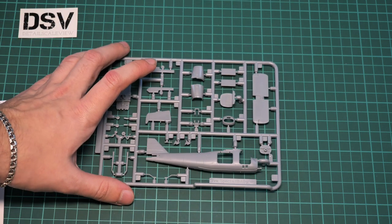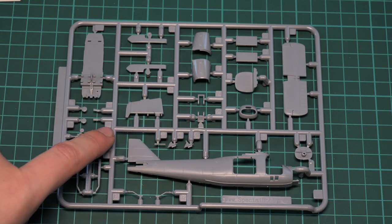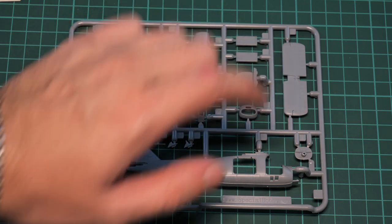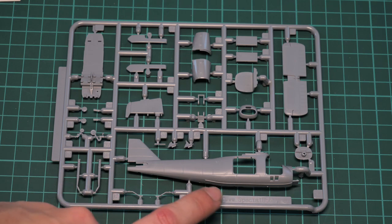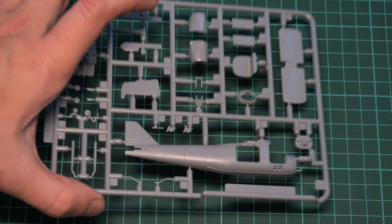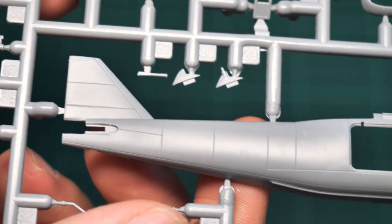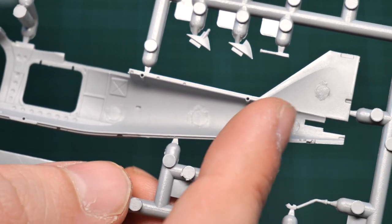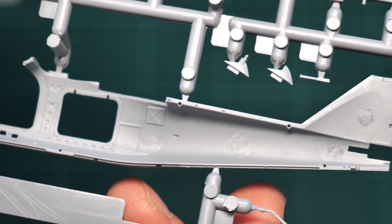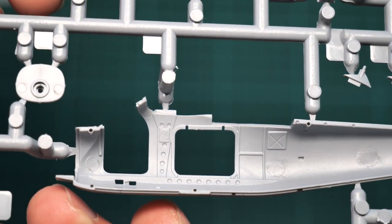The first sprue is dedicated to various parts: here we have one fuselage half, cockpit floor, landing gear parts, cooling parts, and tail wings molded together — note how the fuselage half is molded together with the tail segment. Bringing it closer, you can see the recessed panel lines which should look good after painting, and inside there are guiding pins — actually slots for the pins — as well as some minor interior detailing that can be enhanced with washing and weathering.